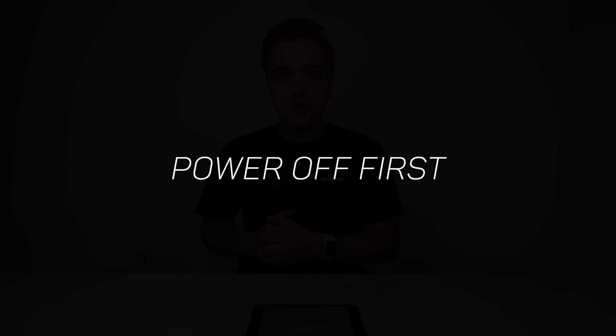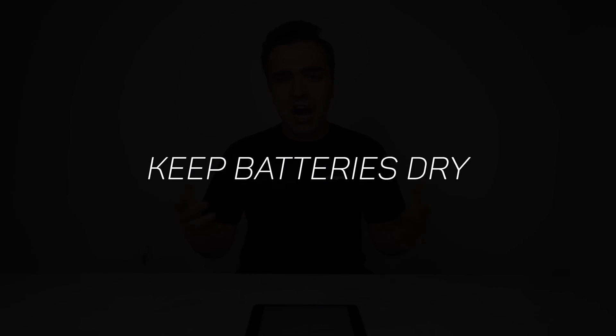DJI also says not to remove the battery from the drone while it's turned on. When you turn the drone off, it goes through a shutdown phase — you can see the battery blink before it powers down. Pulling the battery out while it's still on kills power instantly, which isn't good for the drone. So turn it off, let it shut down, then remove the battery. And of course, keep your batteries away from water — don't get them wet.